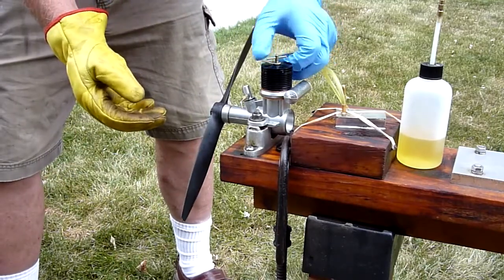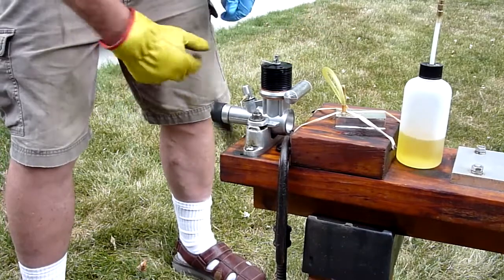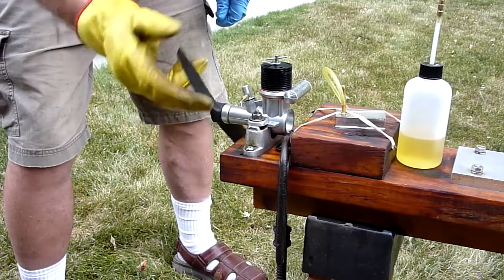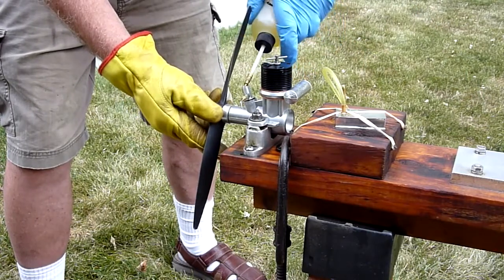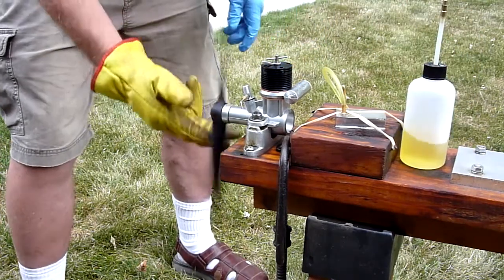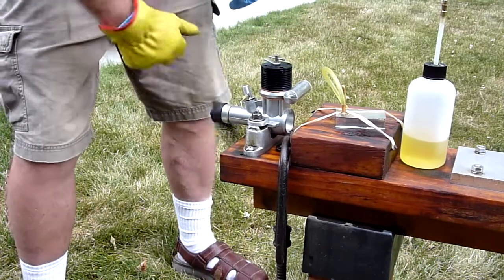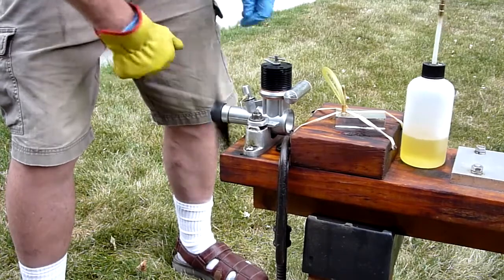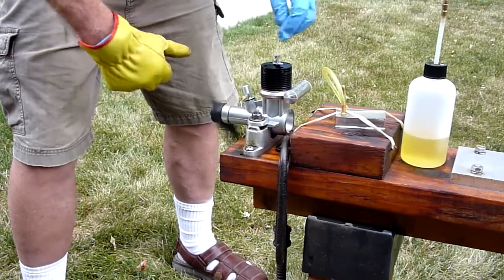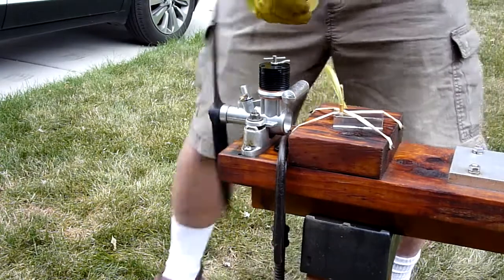I have no idea where the needle is set — I imagine Tony ran it. This is the running position. We'll turn this in a ways. Usually with the larger engines, you've got to give them a little bit more compression to start. I don't know how much to put in, so we're experimenting here. That's one full turn — it seemed to like that.